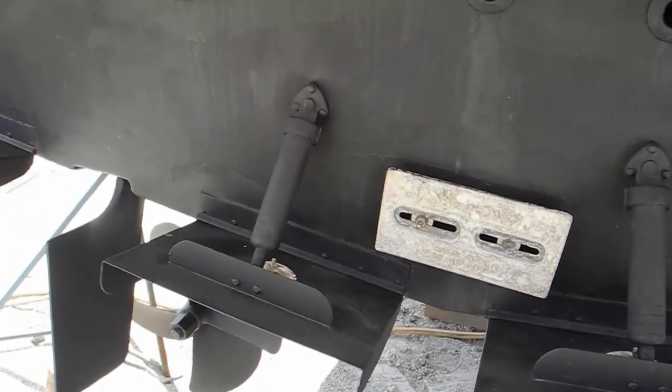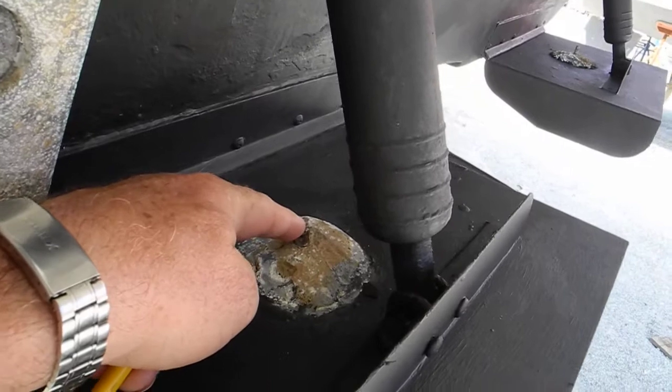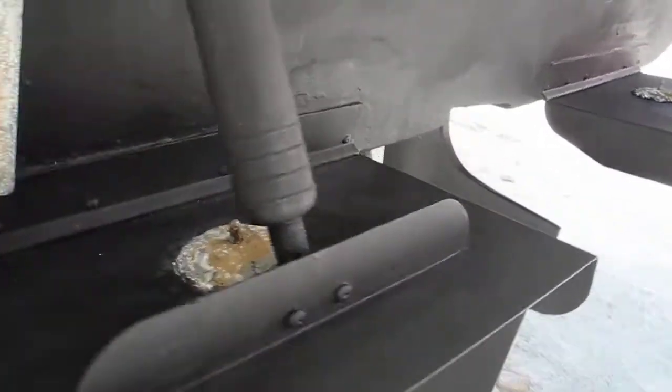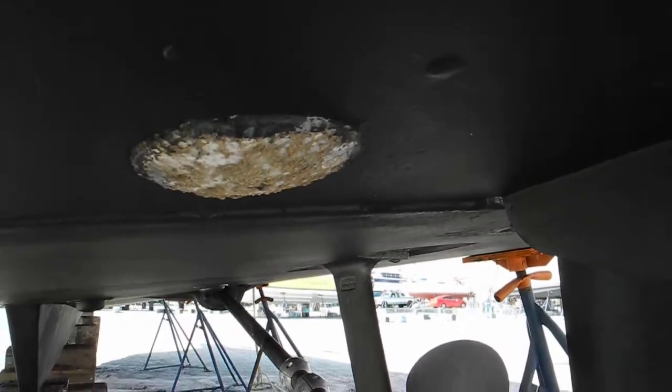So when you're installing pancake zincs on your trim tabs, make sure that you put the bolts up. If there's any reason you cannot put the bolts up and you have to put the bolts down, just remember to hacksaw them off and make them smooth.